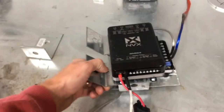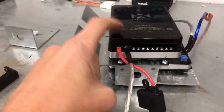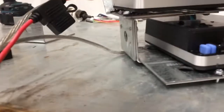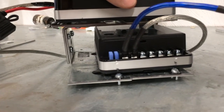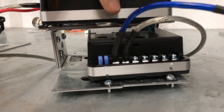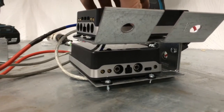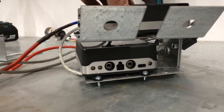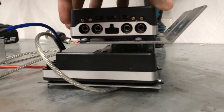I have two brackets bent at roughly a 45 degree angle that support the 4-channel amplifier. For the subwoofer, I attached more Simpson anchors to the bottom of that bracket and made supports for the mono subwoofer NVX amplifier. I've already attached my power and ground and used number 10 self-drilling machine screws to fasten these brackets together — very simple.